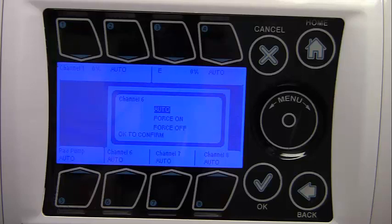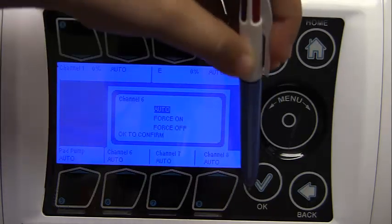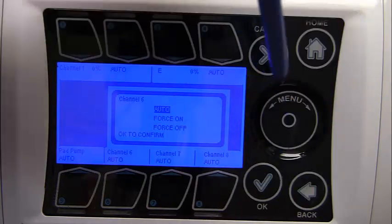The iGrow Series 100 has a unique touch-sensitive navigation design that utilizes a touch wheel and four navigational touch-sensitive buttons: Home, Cancel, OK, Back, and the Touch Wheel.